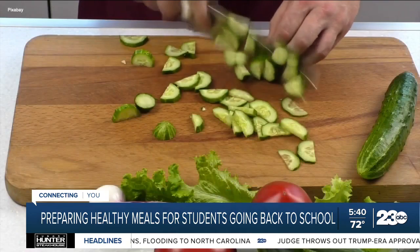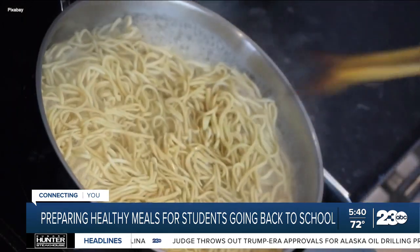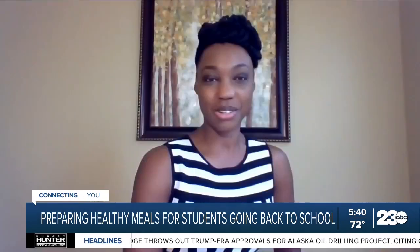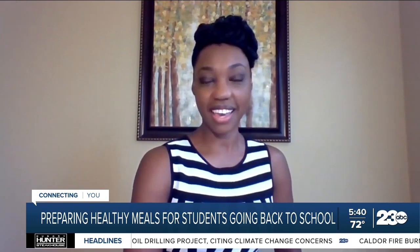Make it bright and colorful. Use things like zucchini or carrots. Also, don't forget about leftovers. We do want to decrease our carbon footprint, so if you've already made something last night, go ahead and incorporate it into what you're going to do for lunch the next day.